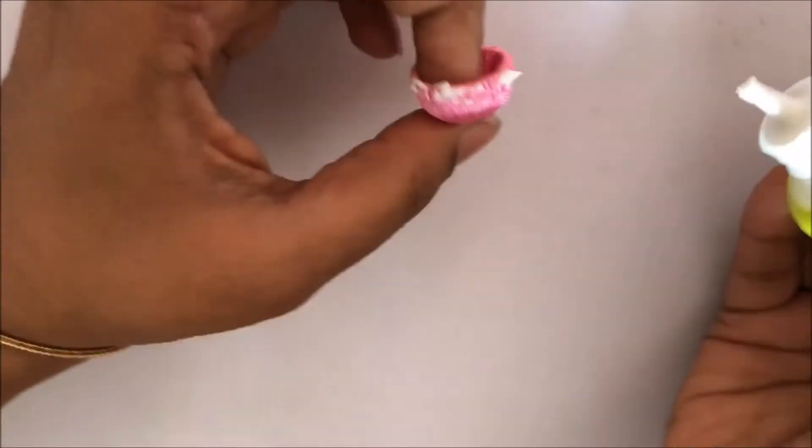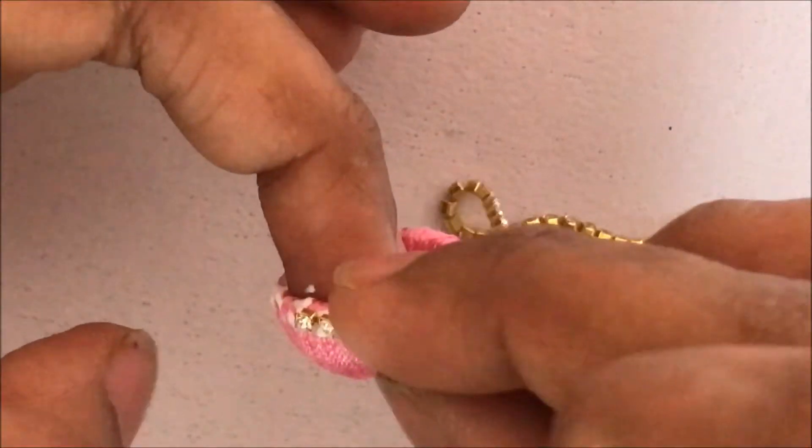Apply glue all along the circumference of the jumka for the down part. Stick the stone chain and cut it at the end.